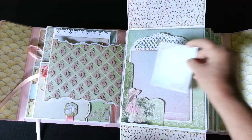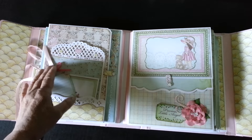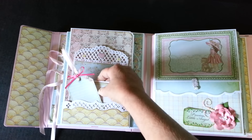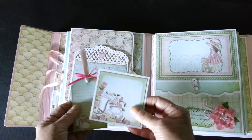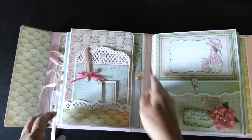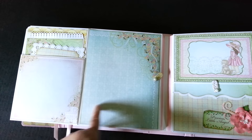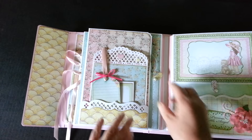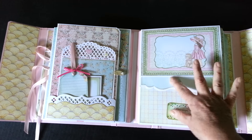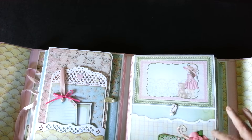And another spot for journaling. This one — there's a pocket on the page. I used Spellbinders edge dies throughout this too. There's a little tag. Another photo mat. That opens out. There's another large pocket here with more mats. There's a lot of room in this book for full-size 4x6s and also 5x7s. I have counted that the book will hold up to 85 pictures, so I should be able to fit a lot in here. And that flips up — another photo mat.